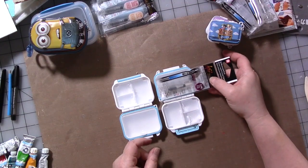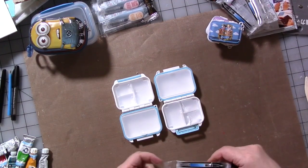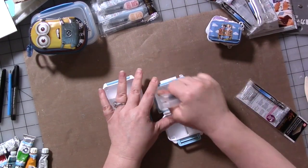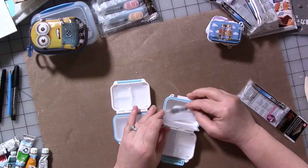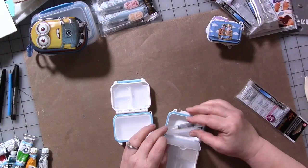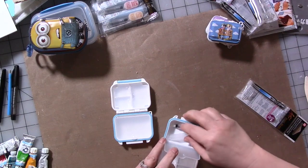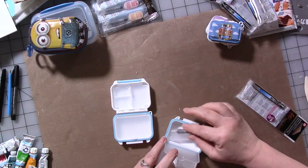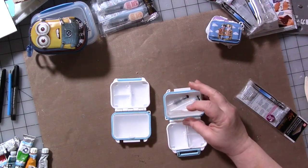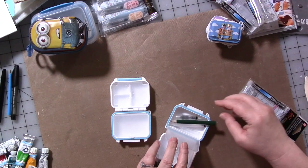The first thing I want to do is see if these koi water brushes will fit in. You won't get more than one in, but hopefully we can get one in. I'm thinking it's going to have to go in the big side. Okay, it does fit.